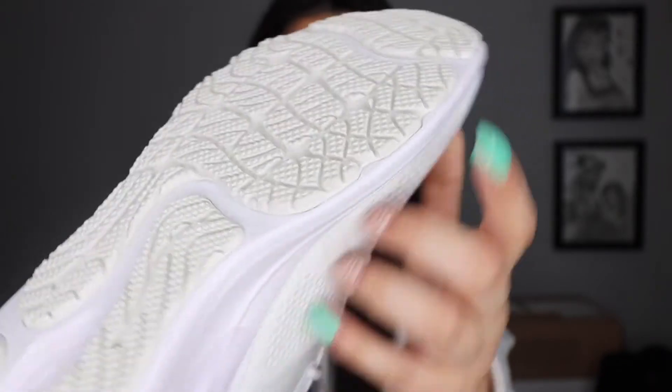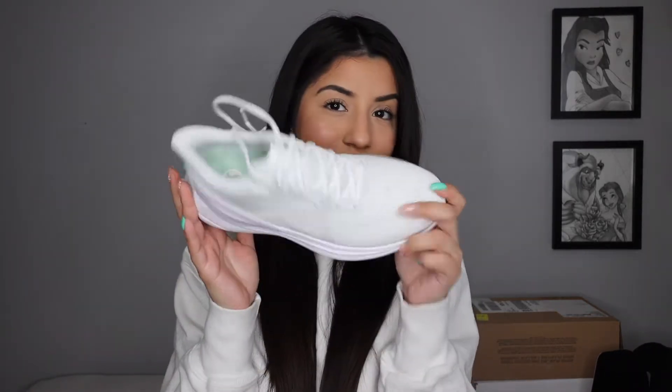My boyfriend absolutely loves them, so I'm just going to keep them. I don't have a white sneaker like this for the gym or for hikes now that summer's coming up — I really like white sneakers for outfits like that. I have tested them out and I feel like they are comfortable. I love the traction — my boyfriend says it reminds him of the grip on tires, which is so true. It makes you feel so secure and it has really good grip, so I will be keeping these.